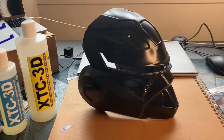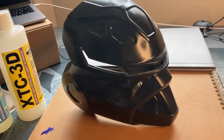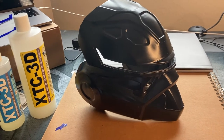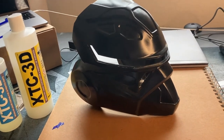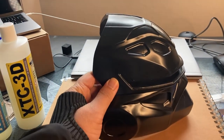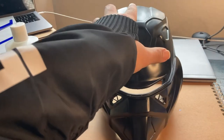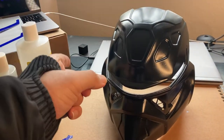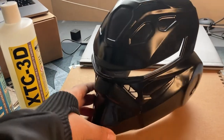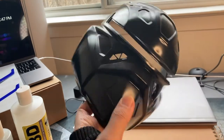Hey, what's up guys, welcome back to the channel. An update on the helmet build — I didn't do a really good job of recording the process, but here's the helmet after I used resin to cover the lines, primed it, sanded it, and then painted it with some spray paint. It's a pretty nice little build.